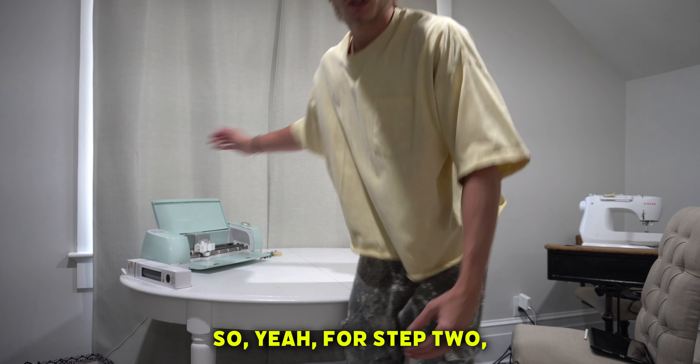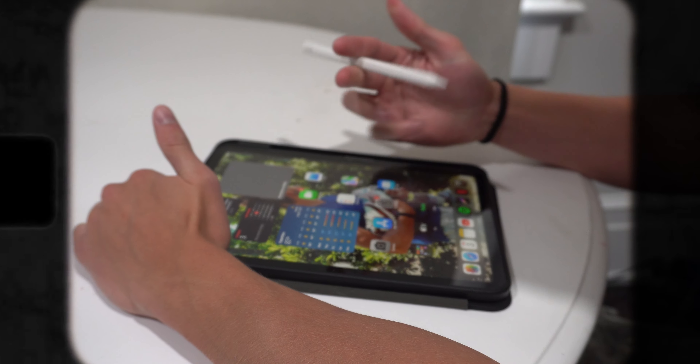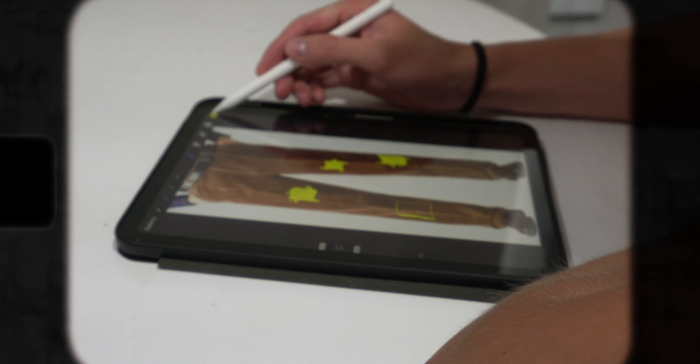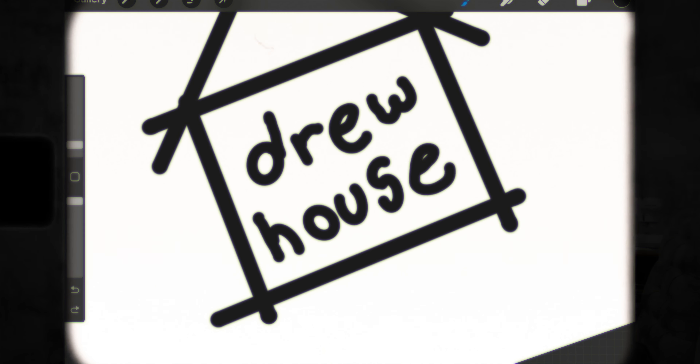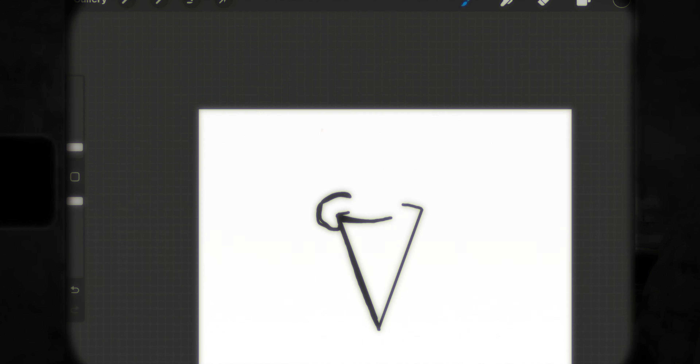So yeah, for step two, let's get on to the corduroys. For these pants, I needed to do a mock-up. So I went ahead and grabbed my iPad and my Apple Pencil, and got to mocking up what design we're going to put on these pants. And honestly, what I'm feeling is patchwork. I think if I do this patchwork design of yellows clashing onto the brown corduroy, it could turn out super sick.